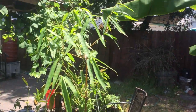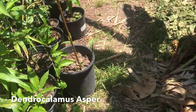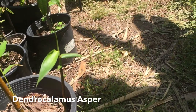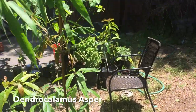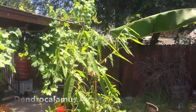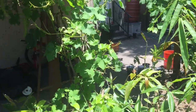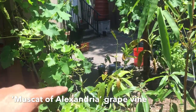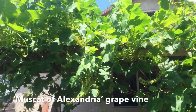I got a giant bamboo — Dendrocalamus asper — and I thought it was dead, but look, it's starting to show some new growth. Giant bamboo — this can reach 80 feet. Behind it is the Muscat of Alexandria grape. I did a video on my channel of me planting this grape and now look at it — it's a beast, it's a monster.